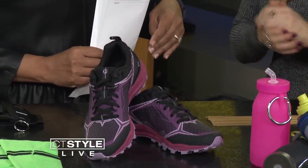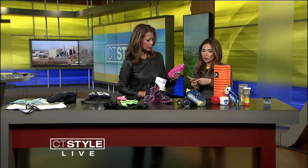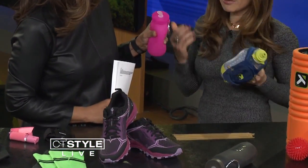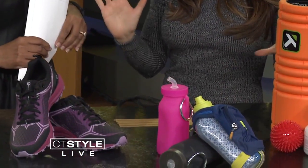You have to drink a lot of water — even when it's cold outside. These are bottles that are very easy to grip. They're by Booby Bottle and Nathan Sports, and literally you can just run with them and not feel like they're obtrusive. You can even connect them to your clothing if you want to go hands-free.